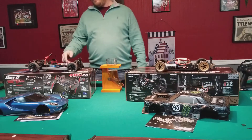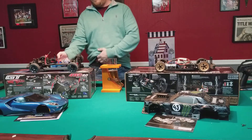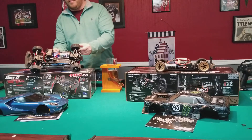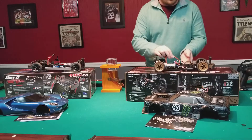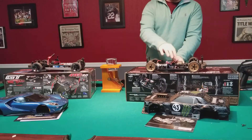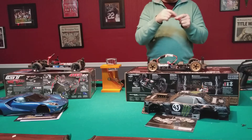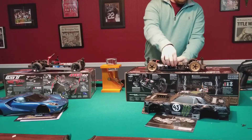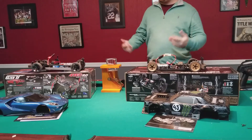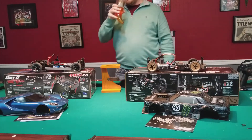As far as stock electronics go, you have to give the edge to Traxxas, only because LiPo battery cutoff comes standard and is set at the factory - you can change it with the press of a button. On the HPI ESC it has jumper pins - three pins on the back. Far left is the LiPo setting; pull it out with tweezers and move it over for NiMH. Super simple, no button sequences needed - actually a little easier to switch between battery types.